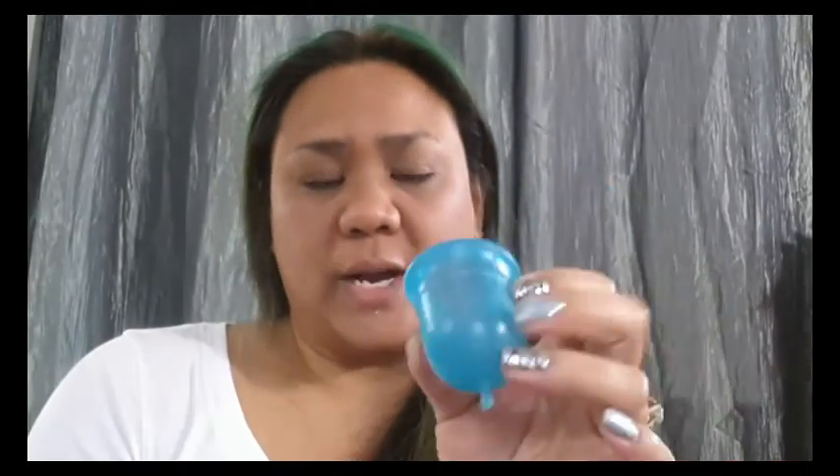For someone sensitive to bumps, these grip rings would probably be nice since they're wider and rounded so you don't really feel them. Once I got my fingernails to grip, I still had to pull it down to break the seal, but then it came out fine without hitting my urethra or anything.